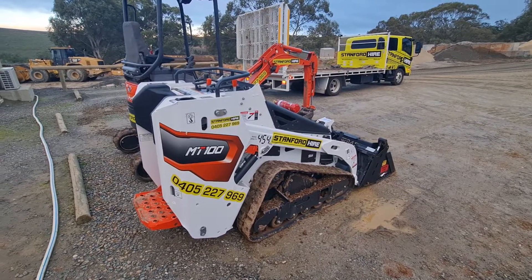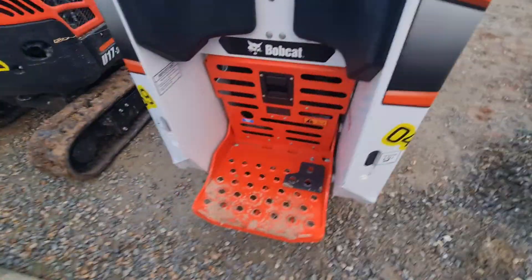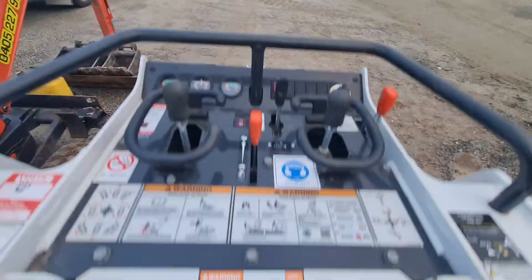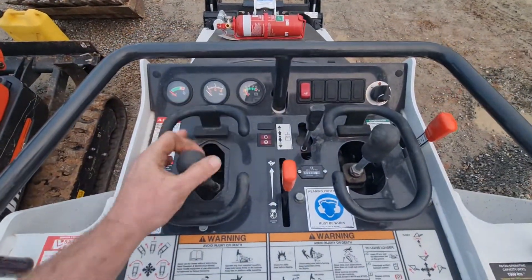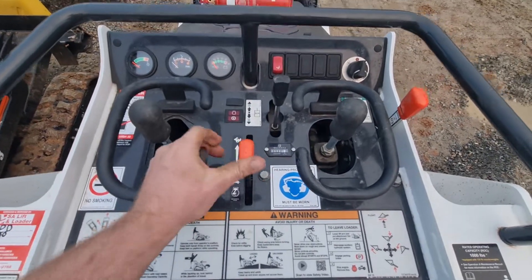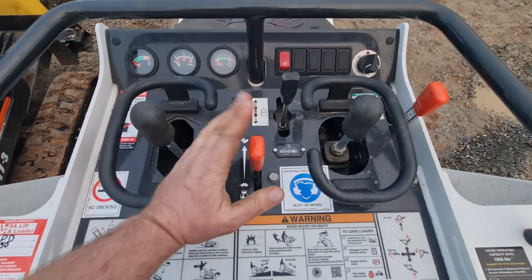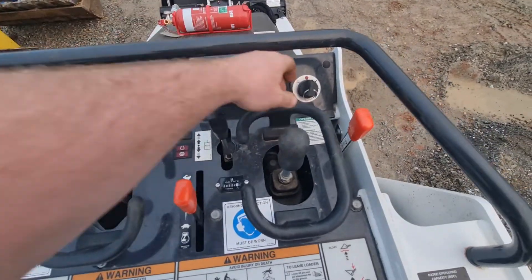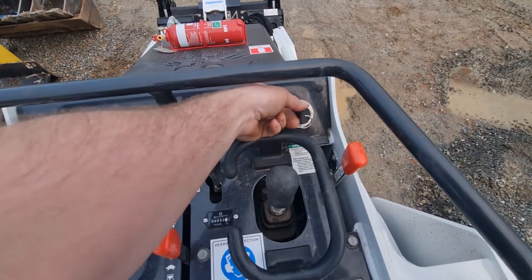Quick run-through on the Bobcat MT100. The foot pedal on the right is for an attachment - don't worry about that unless shown separately. The control panels: forwards, backwards, left and right is the tracking. Throttle center - one orange one - don't go around with no revs, always give it some revs. Four-in-one open and closed. Key and glow plugs to the left and right start the machine.